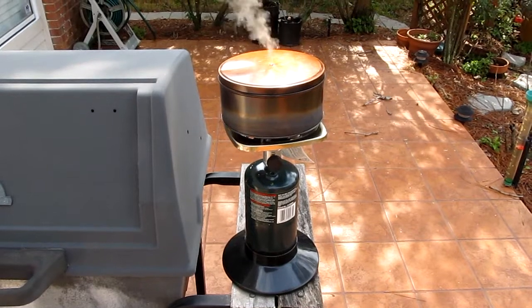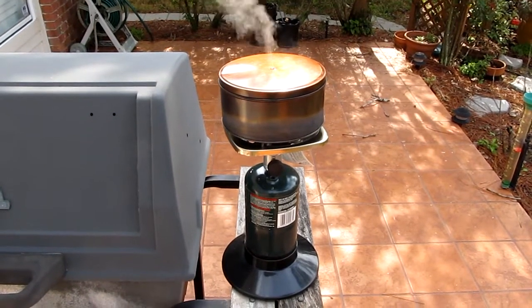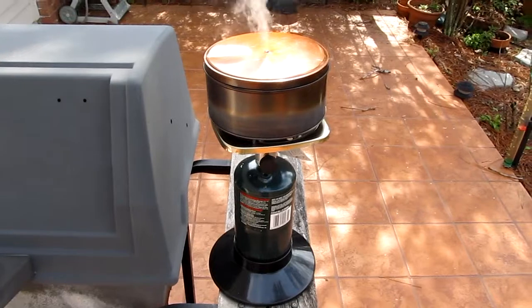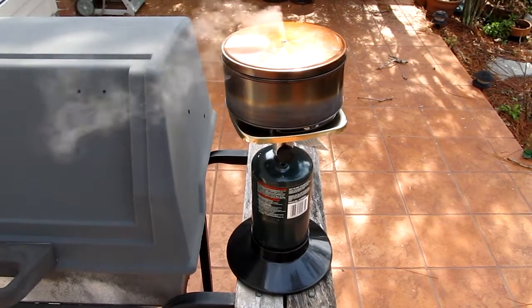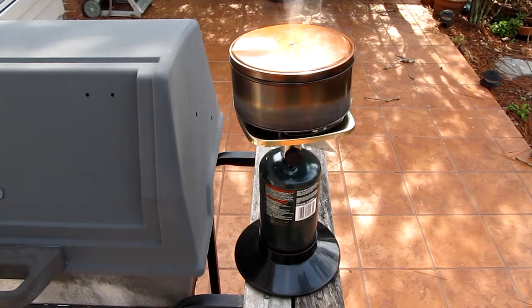Basically all you do is let this thing cook until the smoke stops coming out of the can. Then you plug the hole — I just use a golf tee — plug the hole so you don't get any oxygen to it and let it cool down. And when you get done, you've got some really nice char cloth, which is some great fire starting material.